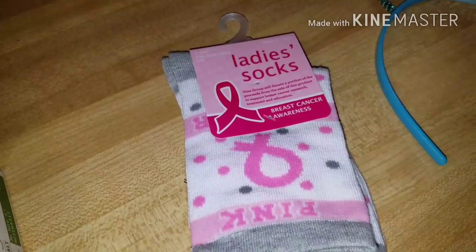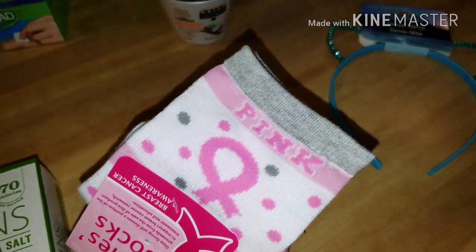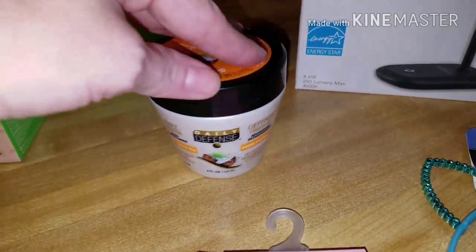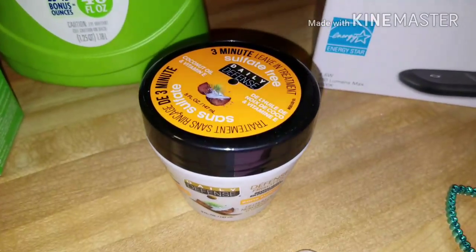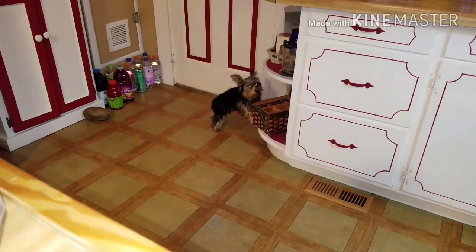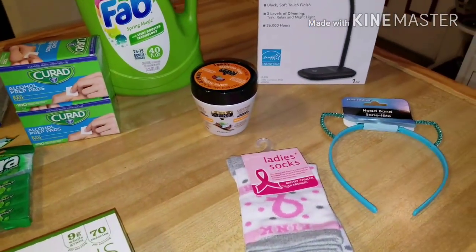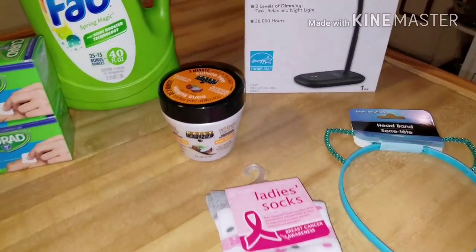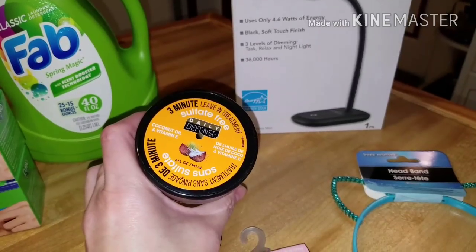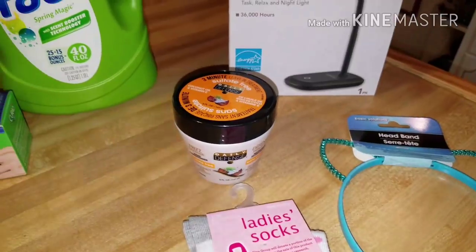I picked up a pair of the ladies breast cancer awareness socks in the gray, white, and pink — thought those were cute. I also picked up another one of the Daily Defense conditioner; it's the three-minute treatment. The girls love it. It's just a three-minute leave-in treatment, it's sulfate free, and it smells just like coconut which I love. So that's a staple in the house right now.